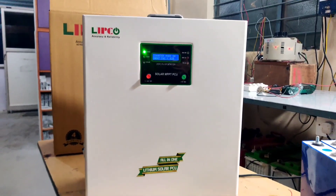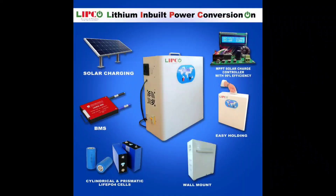What's all-in-one? In this inverter, battery, MPPT, BMS, active balancer, DSP sine wave inverter, wall mounting, tabletop, easy holding — everything is inbuilt in this inverter. Let's look forward into this in detail.